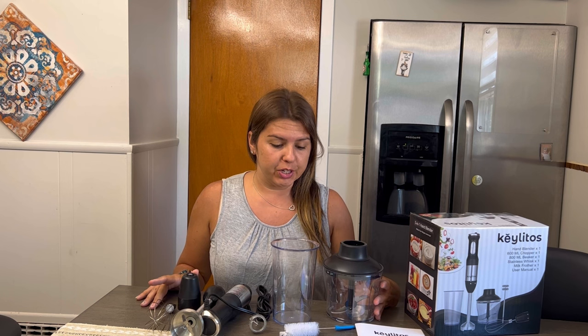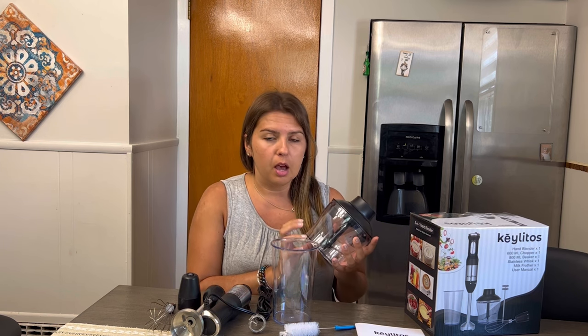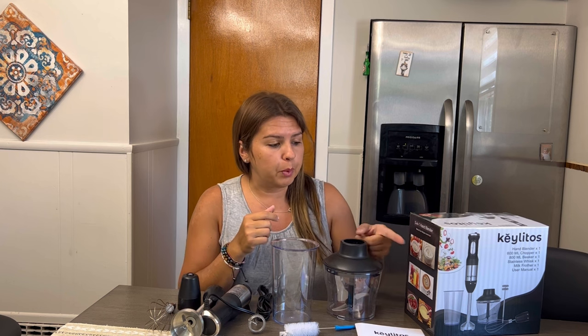Hi guys, welcome to Run Run Deals. Today we're going to be reviewing this five-in-one hand blender. It's a great product — you can do so many things with it. You can make smoothies, whisk eggs, even soup, mash stuff up, mix meat, chop up meat, and use it for vegetables too.